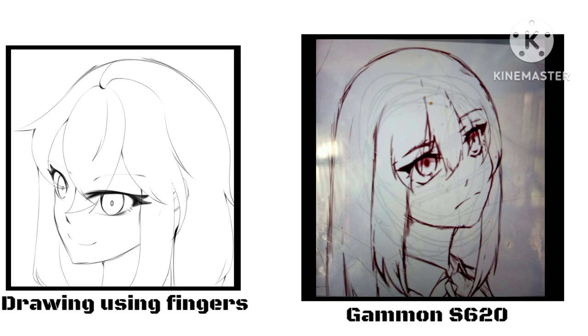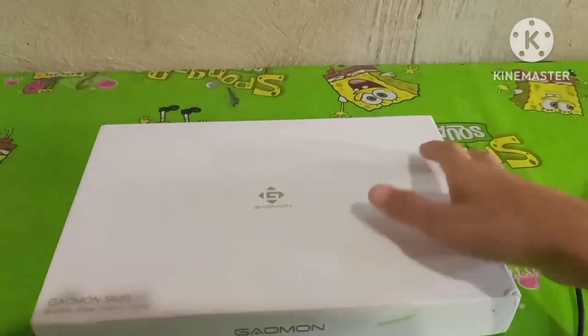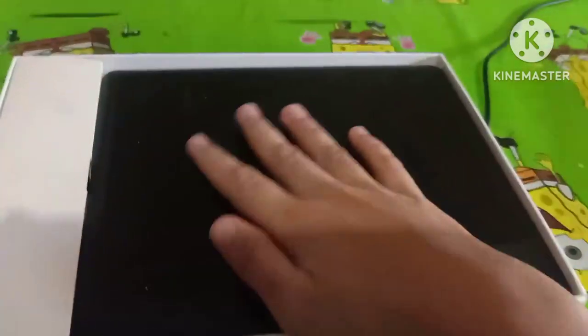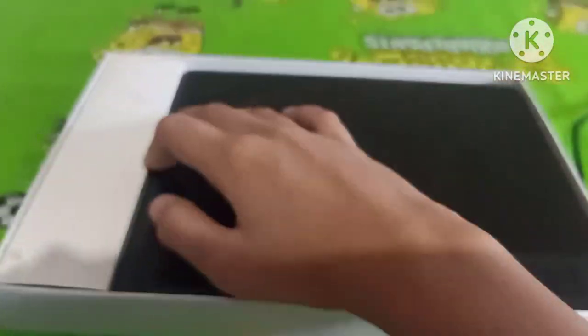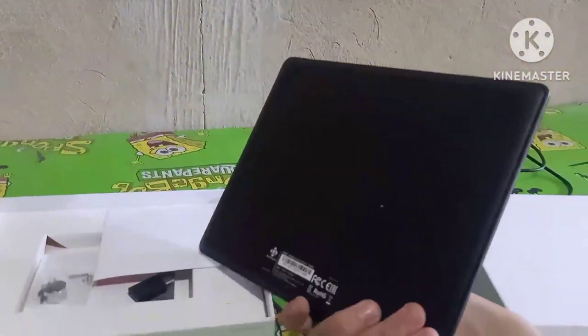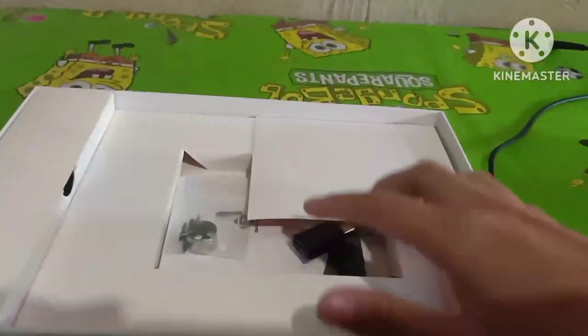Before we continue, I just want to warn you that the video quality may be bad because I'm not good at using cameras. So this is the tablet, and there's the pen.